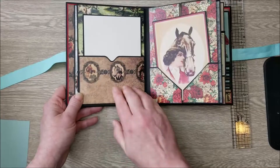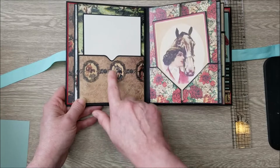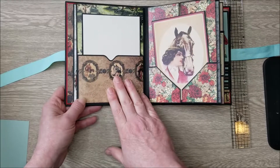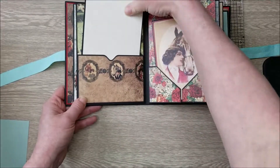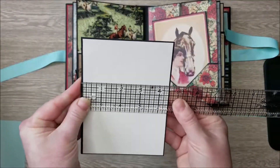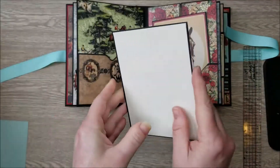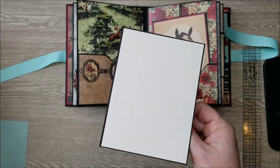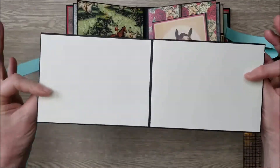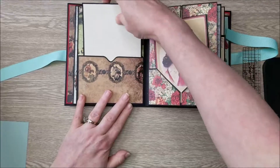On this next page, we have a nice little notched pocket. I use my We Are Memory Keepers envelope punch board to make my notches, but this can also be done with a circle punch or cut out yourself — there are lots of different types of notch pockets. On the inside, I've created a four and a half by six insert from black cardstock: I took a four and a half by twelve piece and folded it in half. It can go either way, and there's room for four photos. I've used an ivory cardstock from my stash.